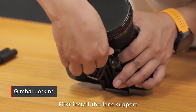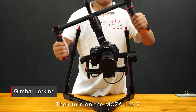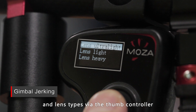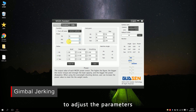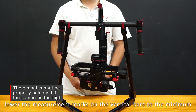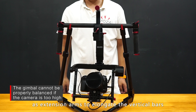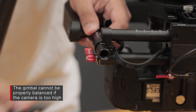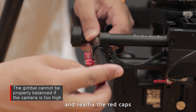First, install the lens support and make sure the gimbal is well balanced. Then turn on the MoZua Lite 2, choose the correct camera and lens type via the thumb controller, and use the MoZua Assistant software for Windows or Mac to adjust parameters and lower the motor power. If you cannot balance the gimbal because the camera is excessively high, lower the measurement marks on the vertical bars to the minimum. The follow focus rods can be used as extension arms to elongate the vertical bars — take them from the tool bag, remove the red end caps, attach them to the ends of the vertical bars, and re-affix the red caps.